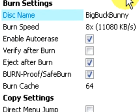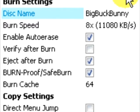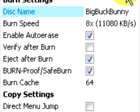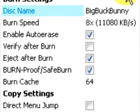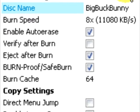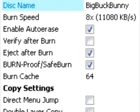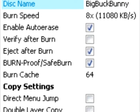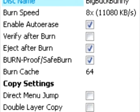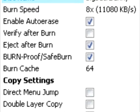Enable Auto Erase is for when you're using RW blanks, so that the DVD Ranger software will automatically erase or format the DVD before burning. The verify after burn setting indicates whether the software should verify that the burn completed successfully. Because DVDs are very large, this is a very time-consuming process. When you select the eject after burn setting, the DVD will eject after you're done burning.